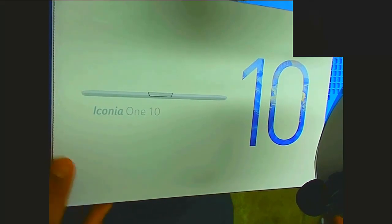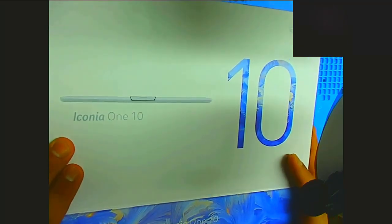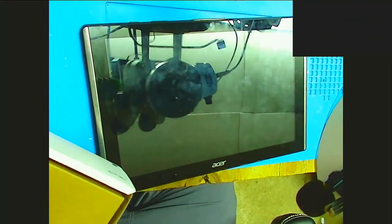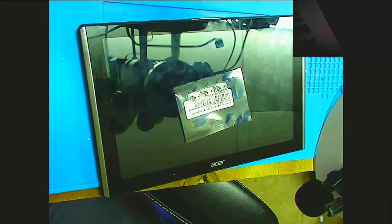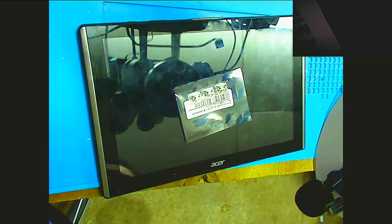Hi everyone, this is Fred Bravo with Alpha Bravo Tech. Today we have an Acer Iconia 110 that came in for a job. We got some charge ports for it — some USB charge ports. This video is going to be about a charge port replacement, something simple and easy.